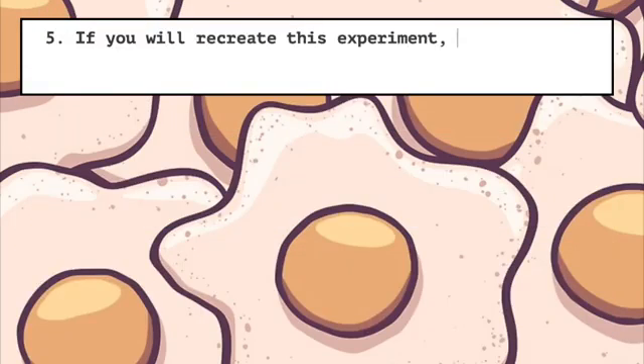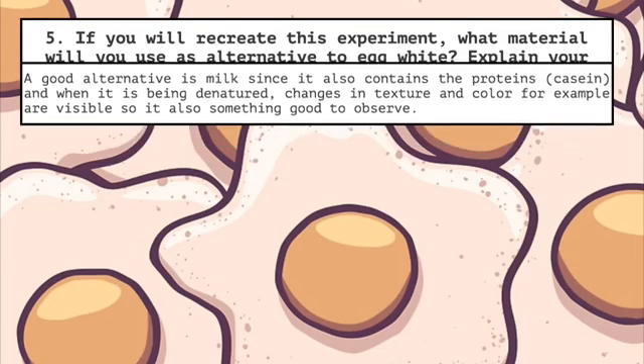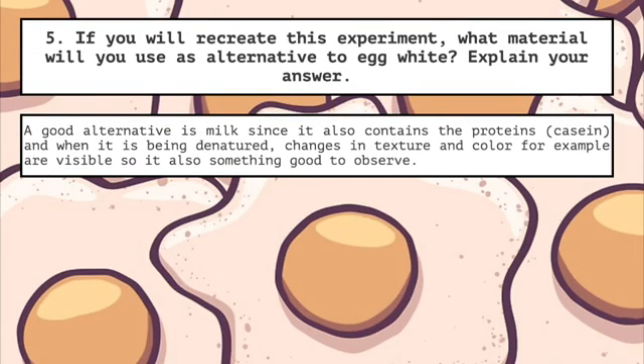Five: if you were to recreate this experiment, what material would you use as an alternative to egg white? Explain your answer. A good alternative is milk, since it also contains proteins. And when it is being denatured, changes in texture and color, for example, are visible, so this is also something good to observe.